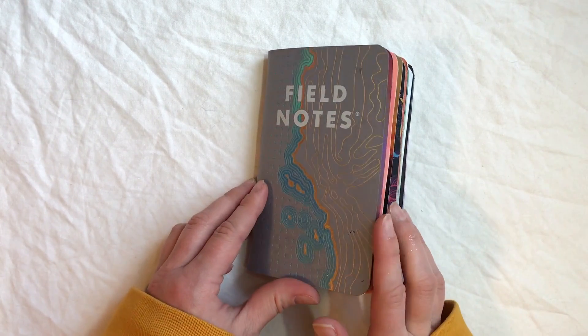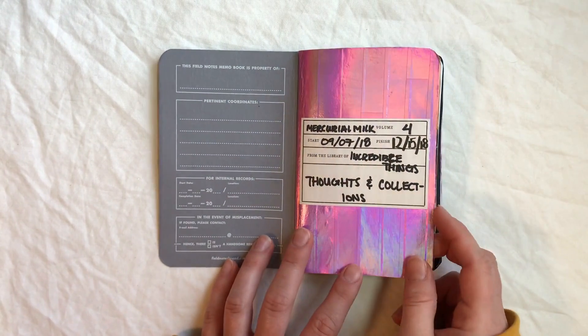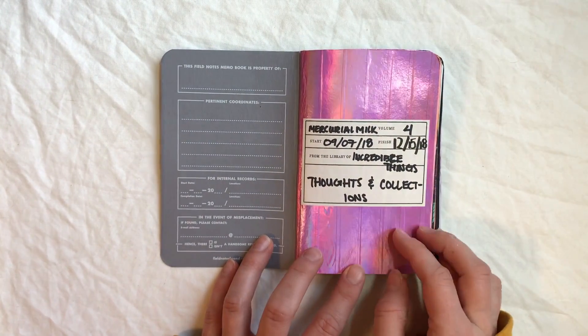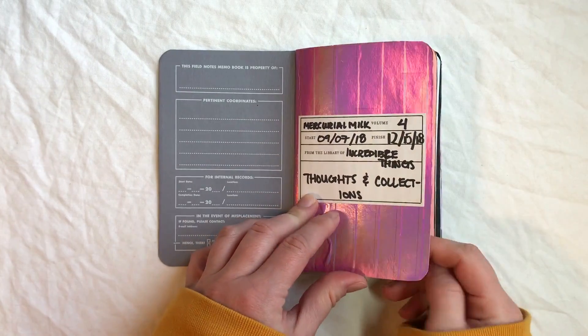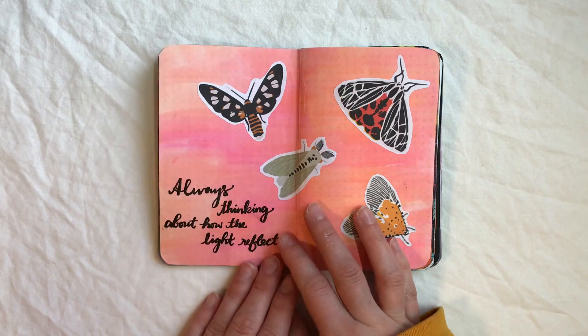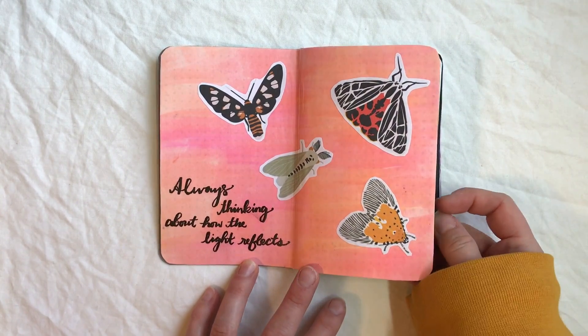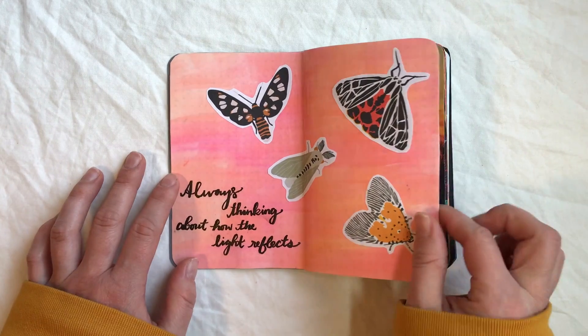Let's get started. This is just my opening page — I used a bunch of washi tape for the background and ended up adding a sticker I got from something onto that first page. And another moth page — I feel like now it's becoming a tradition and there's going to be one in every single mini art journal that I do.